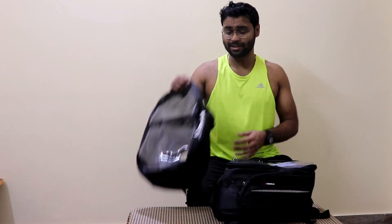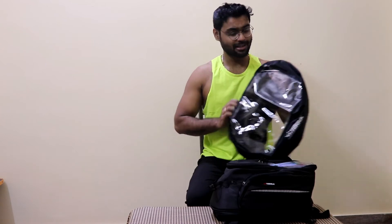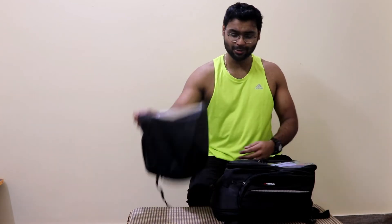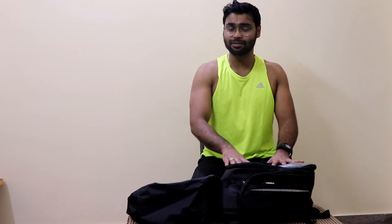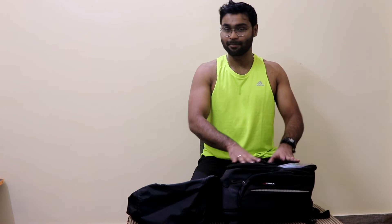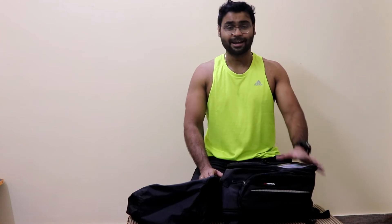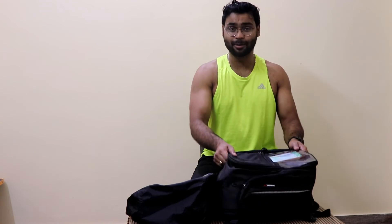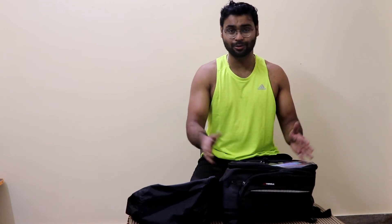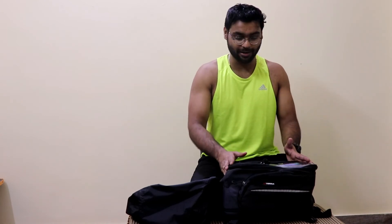One thing I almost missed — it comes with a rain cover inside the bag. As you can see, it's completely transparent, so you can still see the navigation on your phone through it. The price of this bag is ₹3,299. I bought it from Gear&Ride, which is the one-stop solution for all your riding gear. They are there to assist with any issues during the warranty period.